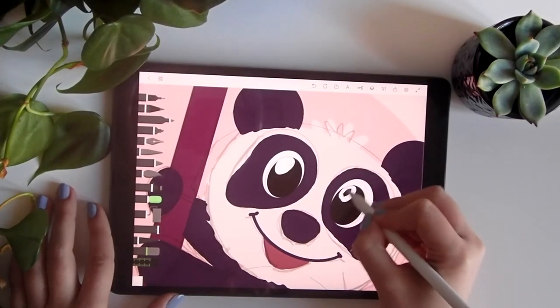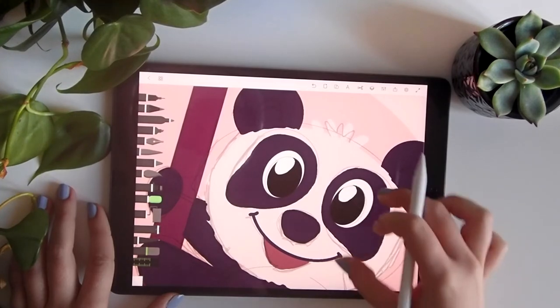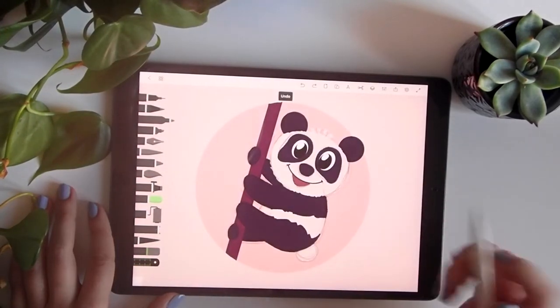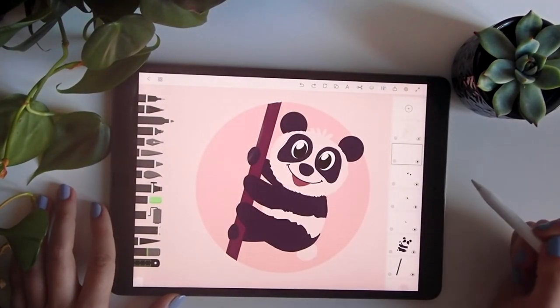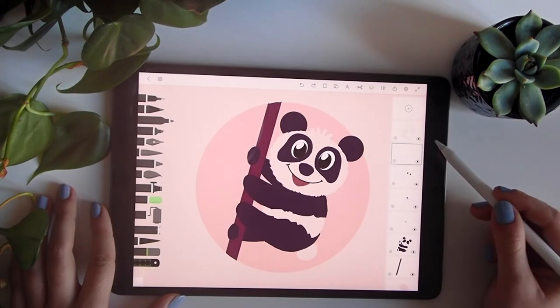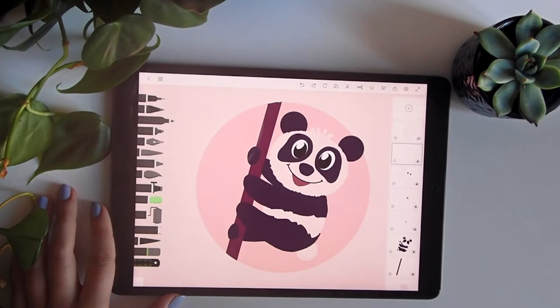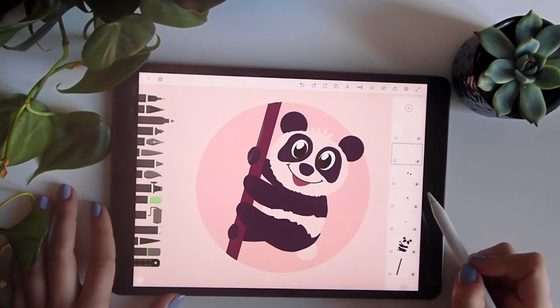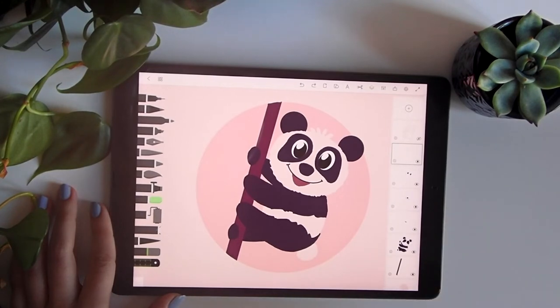I'll add the direct reflection light like this on the new layer. I'm liking it a lot. Now I'll hide the first sketch layer — if you touch the eye icon you will hide or show the layer. I want to hide the layer and see how it looks. I quite like my panda.